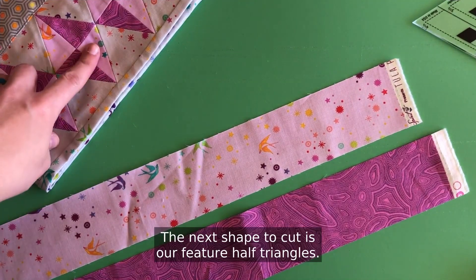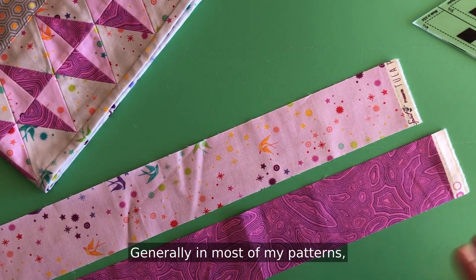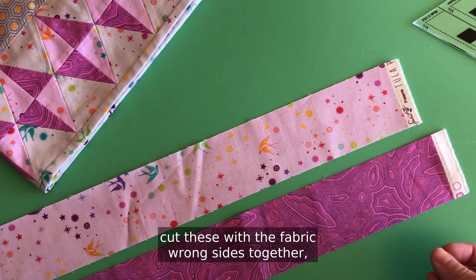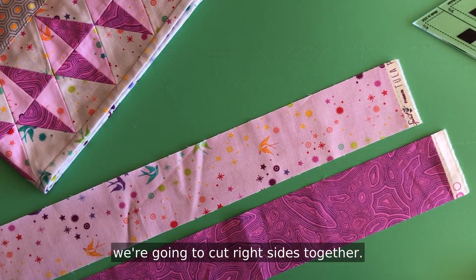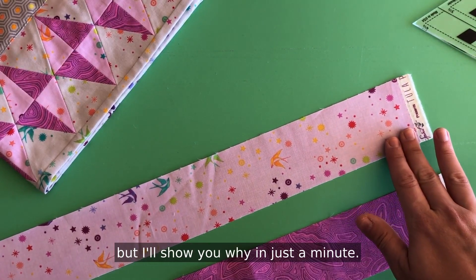The next shape to cut is our feature half triangles and I have a little trick to show you. Generally in most of my patterns when you need right and left pieces you cut with the fabric wrong sides together, but because of how the assembly of this project goes we're going to cut right sides together. So it's going to seem a little backwards but I'll show you why in just a minute.